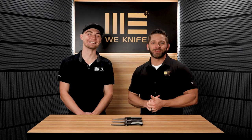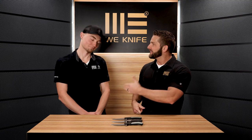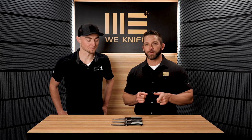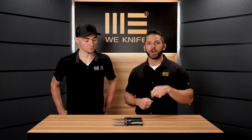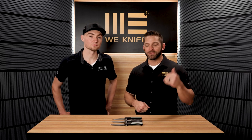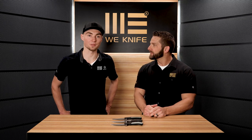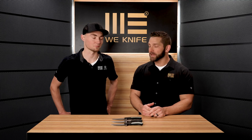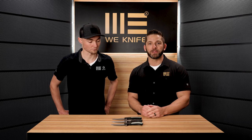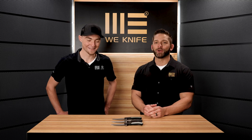Hey everybody, welcome back to the WE YouTube channel. Today I have a special guest in the studio — Kyle, thanks for being here. We introduced Kyle over on the Civivi YouTube channel in the video for the Conspirator, so you can jump over there for an introduction. Long story short, Kyle's working with us on a part-time basis, helping with videos, shows, and he'll also be in the comment sections and on our social media with his tag 'Cougar Kyle' so you know you're talking to him.